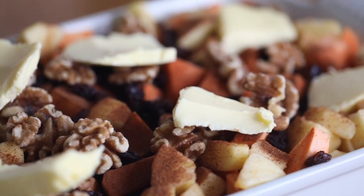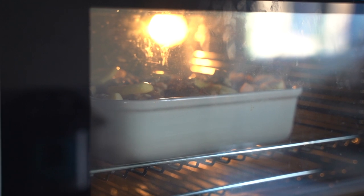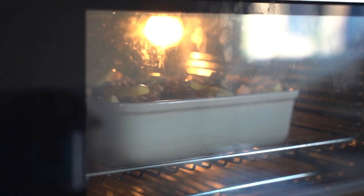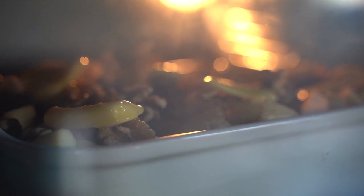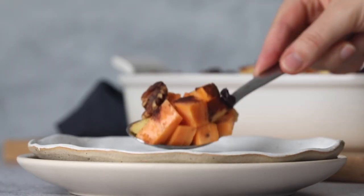Finally, add a pinch of salt all over the baking sheet and transfer it into the oven. We're going to bake at 350 degrees Fahrenheit, or 180 Celsius, for 45 minutes to one hour. We just need to make sure that the potatoes are fully cooked and soft before we take out our sweet potato bake.